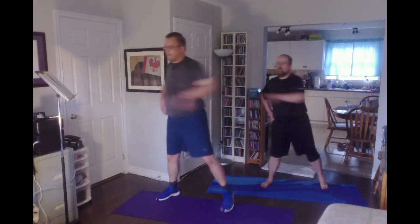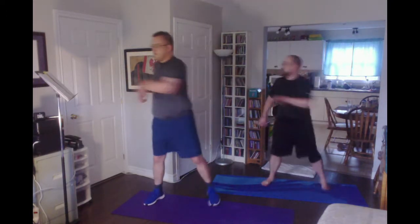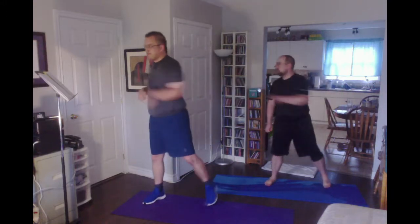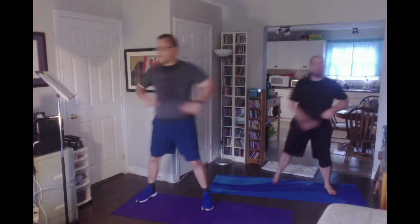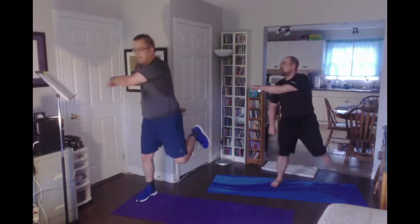We have to adapt to survive. We can be fighters with fire inside — we are more than detritus. Add the butt kick: hang it, trash it, burn it, or smash it.